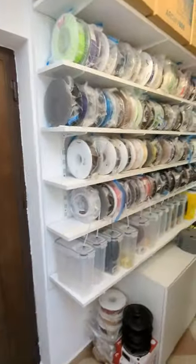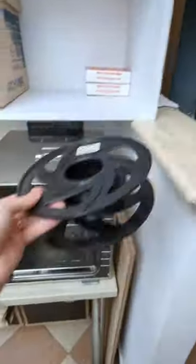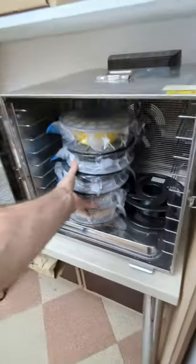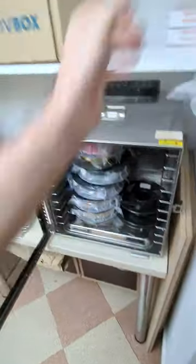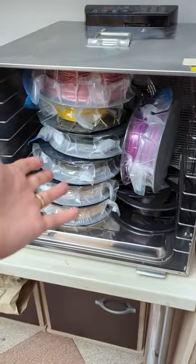I've got a lot of 3D printer filament here — you can see it's all in zip bags. I dry my spools here like so. There are some bigger ones there, and I could fit more by taking these shelf supports out. You dry them without the bags, obviously.